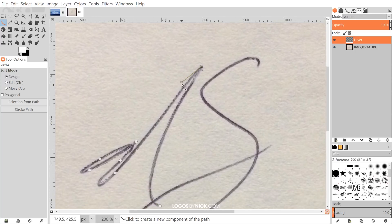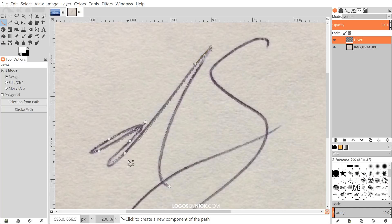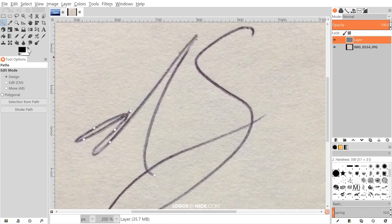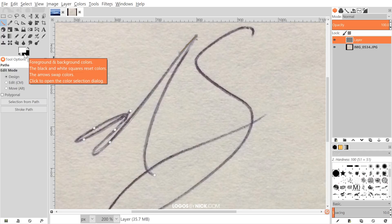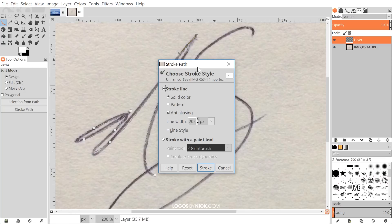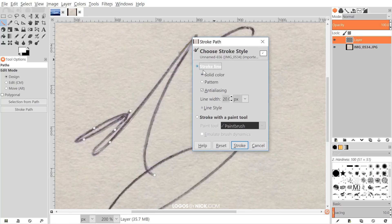You can see I'm using NS for my initials. You can click on these nodes and grab the handles to adjust the lines accordingly. Now I'm going to create a stroke of color that goes along this path. Up top where it says black and white, flip that around so white is the foreground color, then go to Edit > Stroke Path.